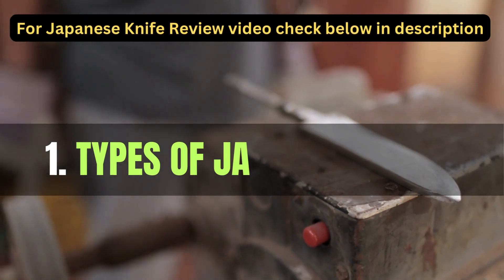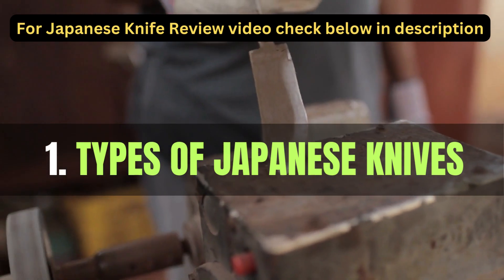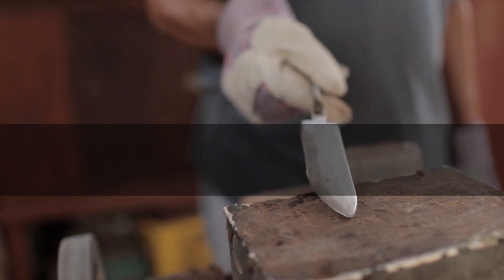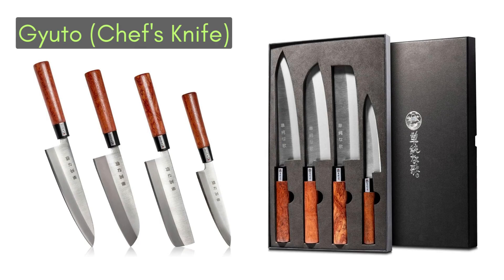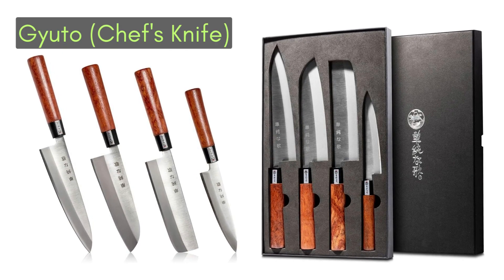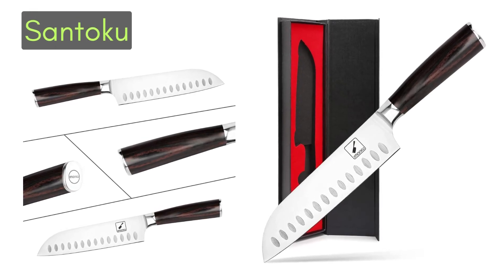Japanese knives come in various styles, each designed for specific tasks. The most common types include the Gyuto, a versatile multi-purpose knife ideal for chopping, slicing, and dicing, and the Santoku, another versatile option with a shorter blade suitable for general kitchen tasks.